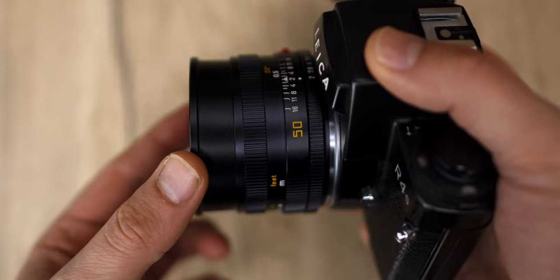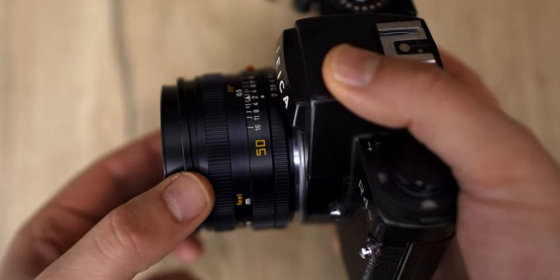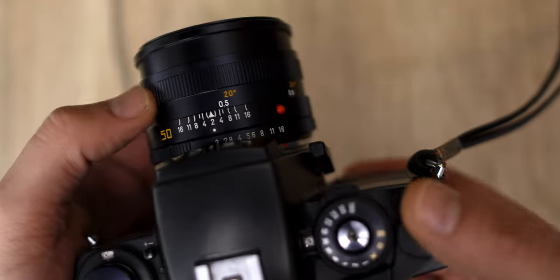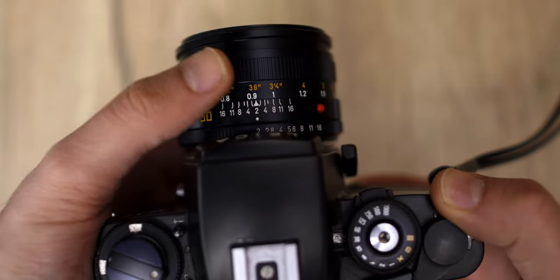Regarding build construction, I consider the Contax Zeiss more solid, mostly because they don't have the built-in lens hood like the Leica R lineup — mostly the modern ones like the 3-cam. I found that this built-in lens hood can be a little bit fragile; sometimes it can get stuck or break. You can still operate the lens, it's just a minor thing, but I consider the Contax Zeiss better built.